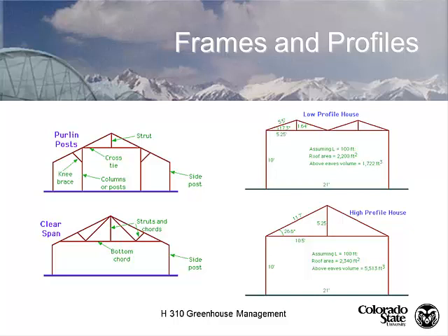Looking at the different frame structures: the traditional pipe frame has side posts, columns in the middle, cross ties, struts, and knee braces — that was the primary Lord and Burnham structure. The modern clear span uses a manufactured truss with a bottom cord, struts, and connecting cords. Depending on snow load or wind load, the engineer designs the struts accordingly. Most manufacturers have one truss frame design and add knee braces or wind braces for additional strength.